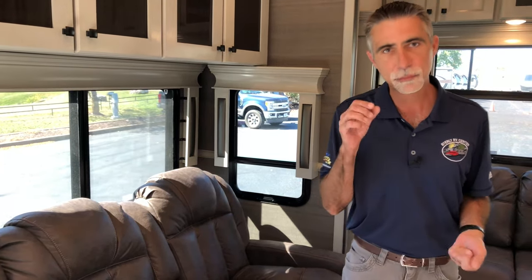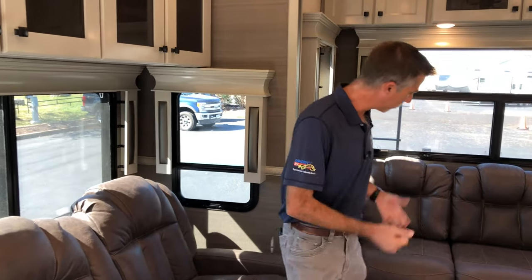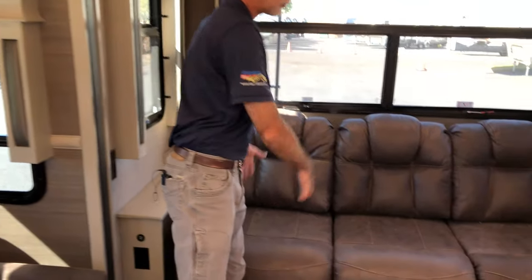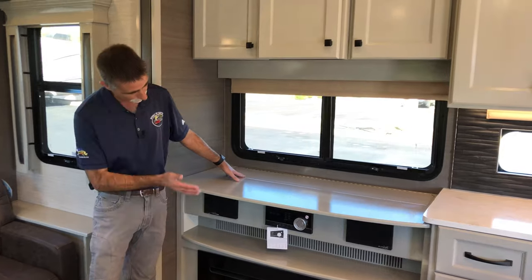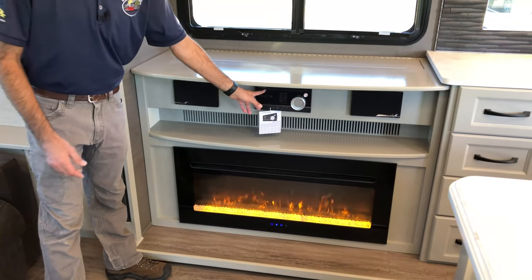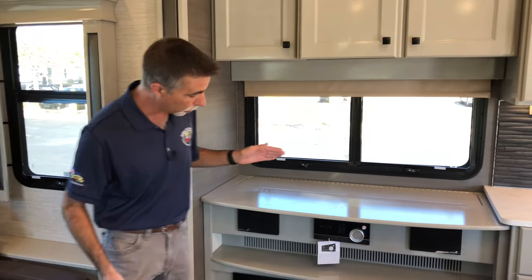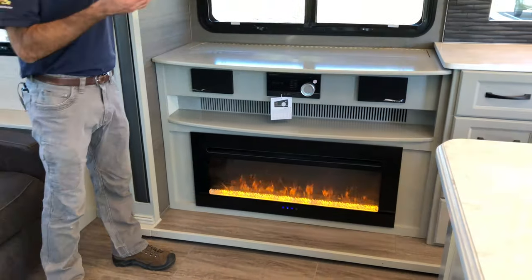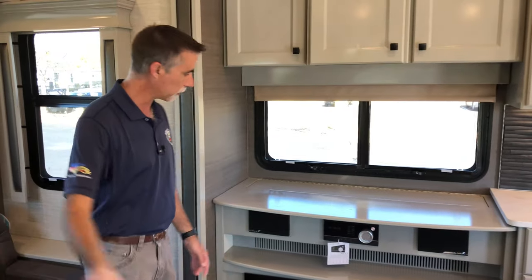The Van Lee product is warrantied for residential occupation — check the fine print, because many campers are not actually warrantied for residential occupation, but the Van Lee product is. The sofa is residential, it's huge, you can actually lay on it and watch TV. The TV rises up on a motor out from behind the fireplace and entertainment center. It's an LG TV with a Furion entertainment center with DVD player. Below that is the fireplace — a built-in electric space heater — just beautiful.